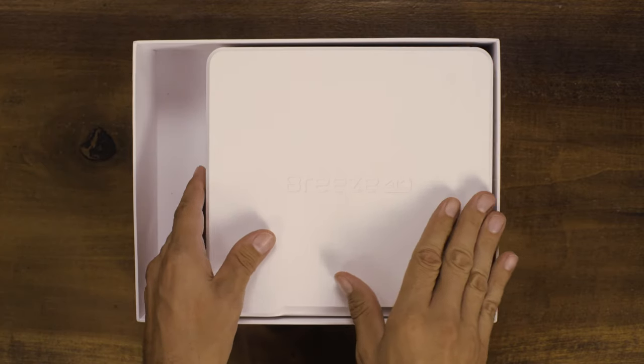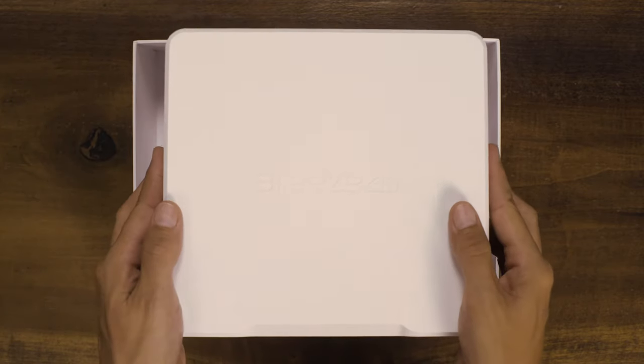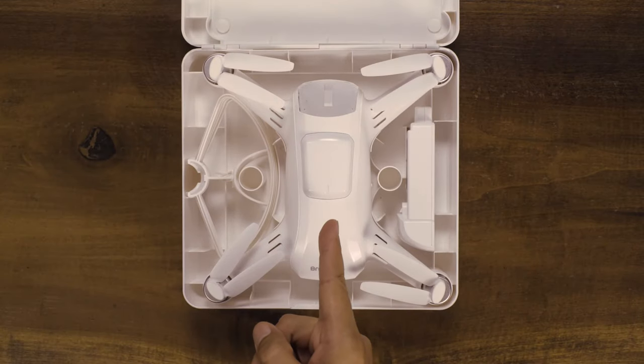On the right, you will see the Breeze travel case. Take the case out and open it up and you will find your Breeze and battery.